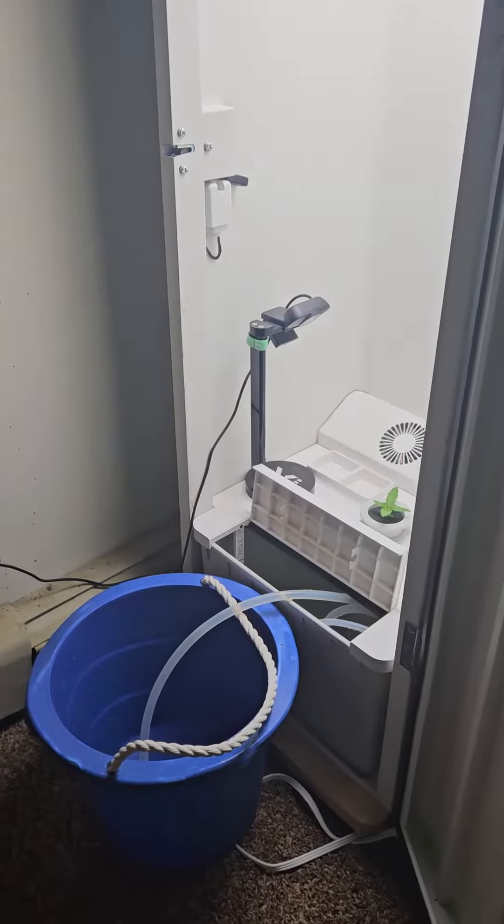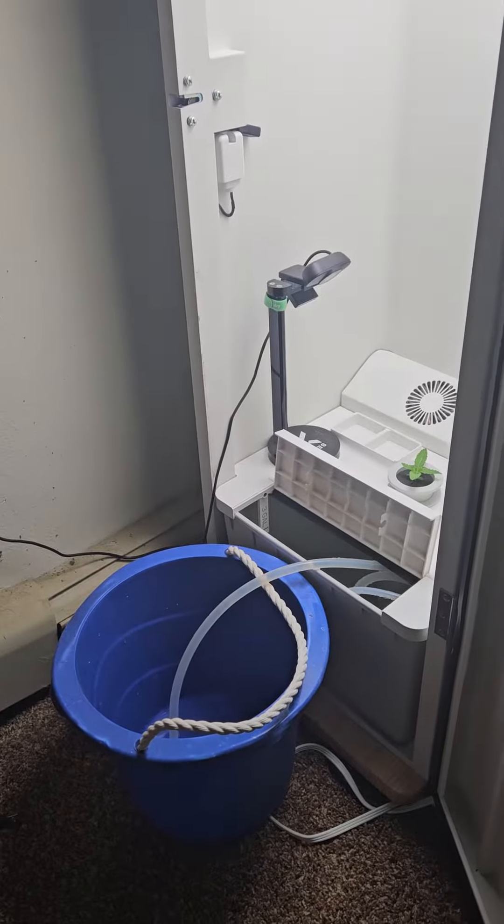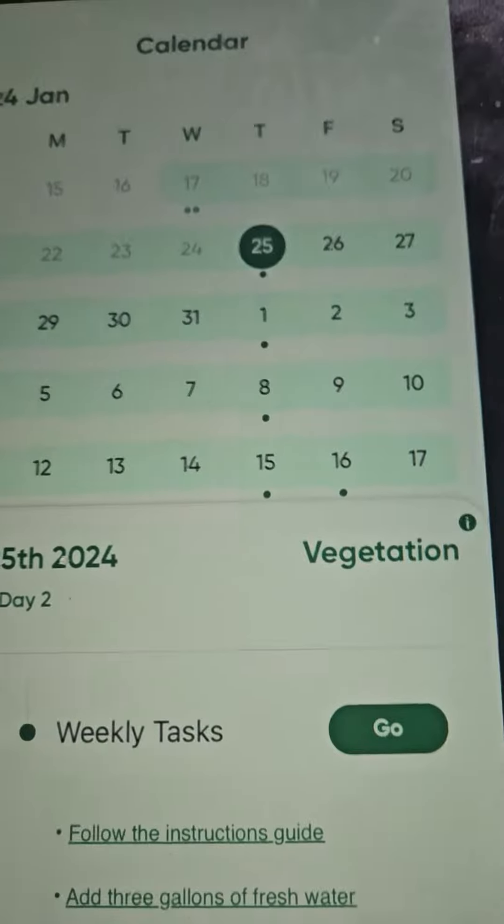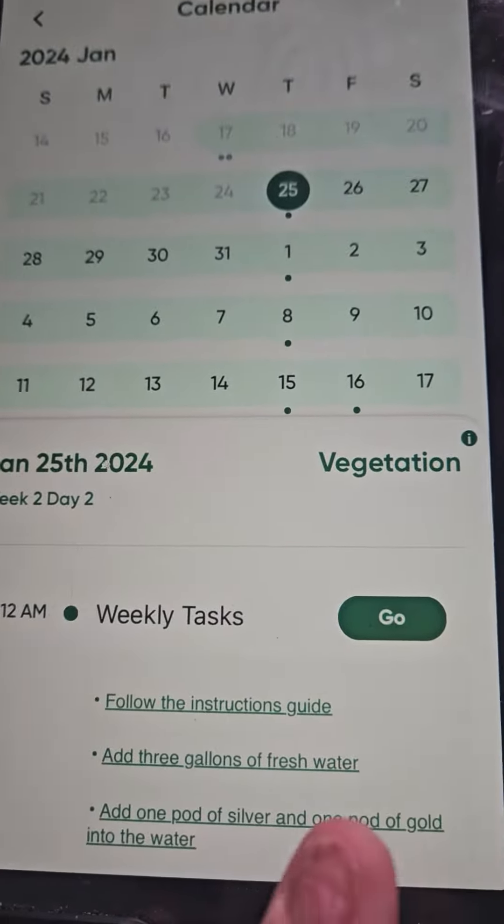Hey, GoonersGrow here. I'm going to show you how to change the water on your Hay Abbey. All you need to do is go into your app and on the calendar here it'll say your weekly tasks.